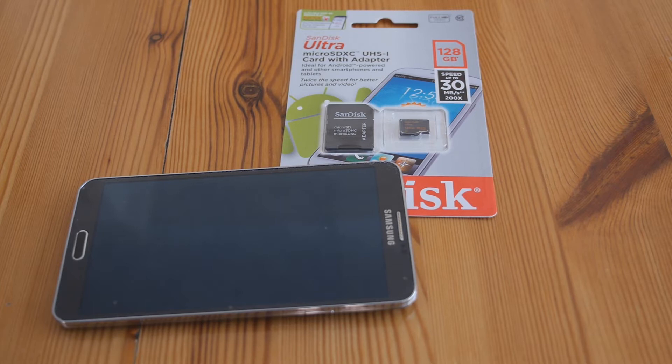That is, you know, unthinkable if you're an iPhone owner — you can get 64GB and that's it. Unfortunately, with the quality of videos that we're shooting these days, space fills up very quickly, so this card is really quite welcome.